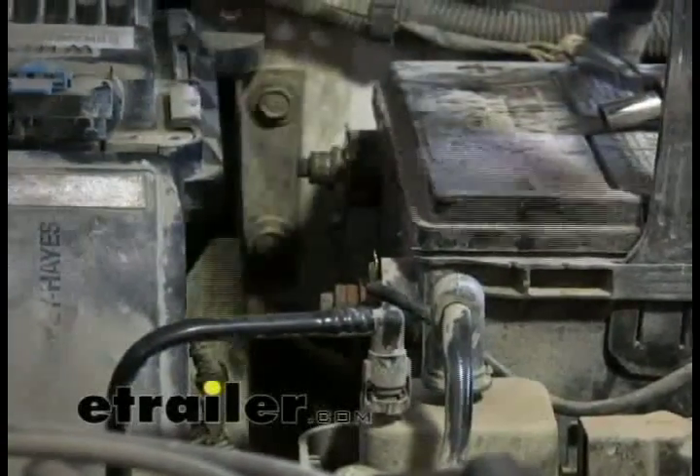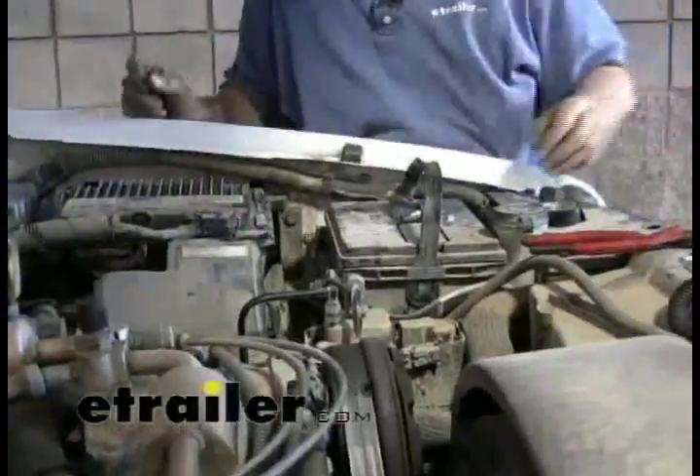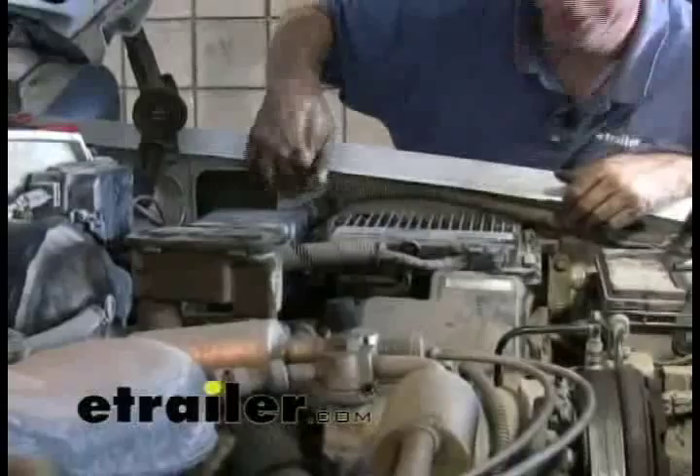We'll just test our connections real fast. Next, we'll go ahead and mount our circuit breaker. It's always a good idea to mount it as close as possible to the power supply. There's not much room to work with here, so we'll probably have to go back up around in here somewhere.